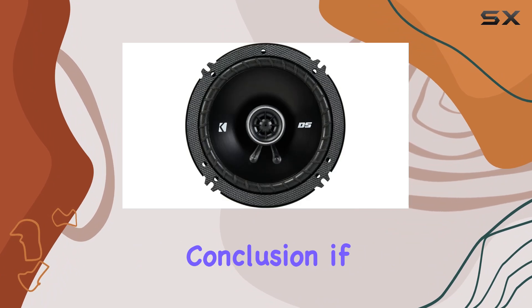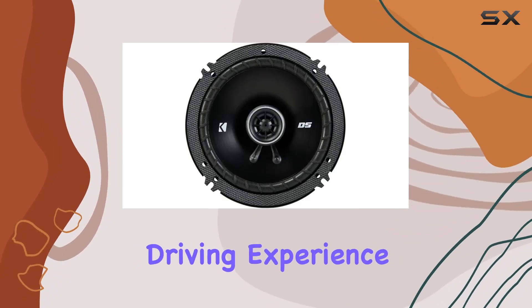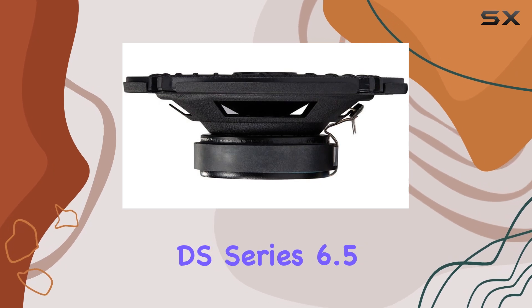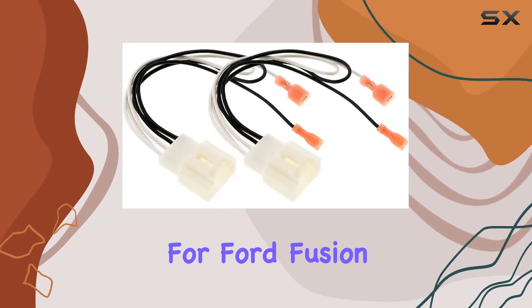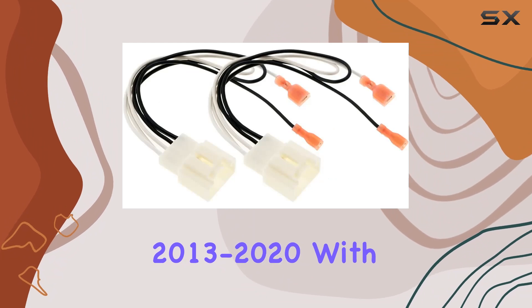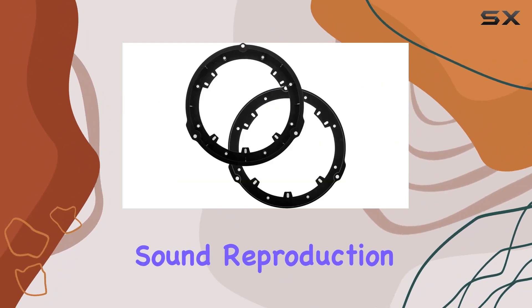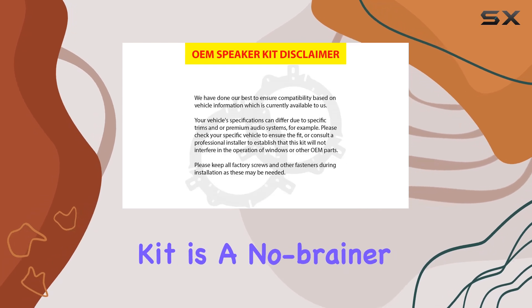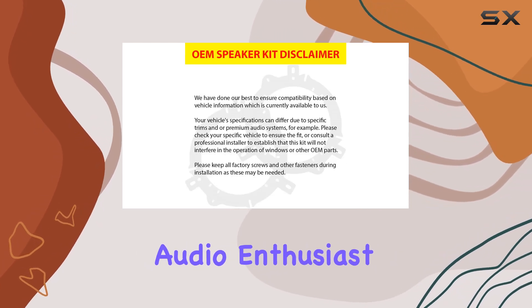In conclusion, if you're looking to elevate your driving experience with superior audio quality, look no further than the Kicker DS Series 6.5-inch Speakers Upgrade Kit for Ford Fusion 2013–2020. With its impeccable sound reproduction, easy installation, and unbeatable value, this upgrade kit is a no-brainer for any car audio enthusiast.